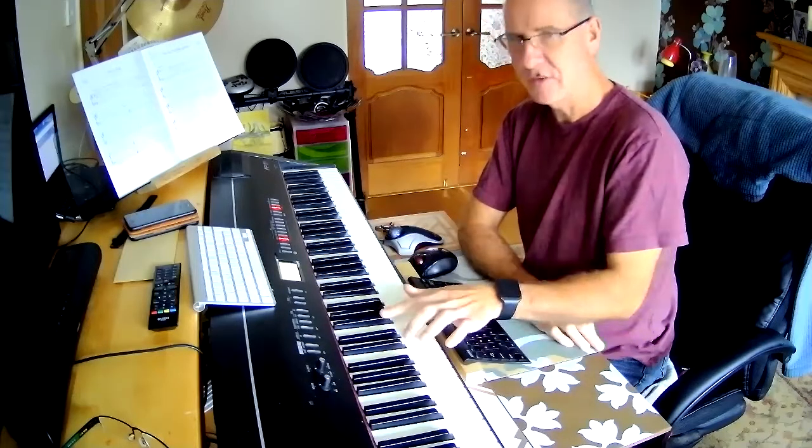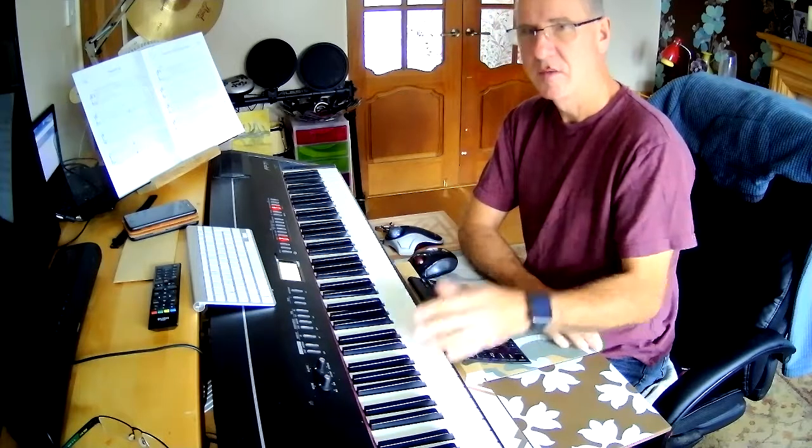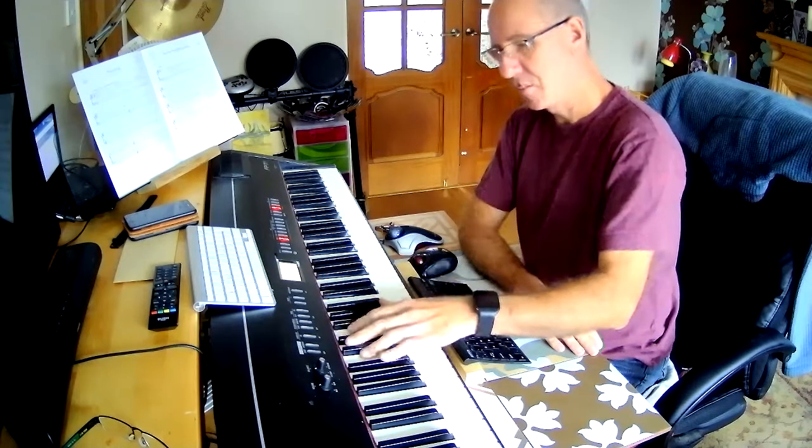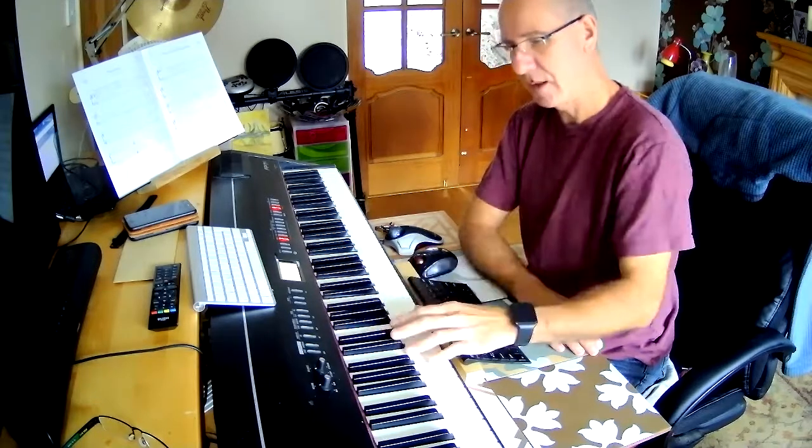Now instead of playing the first two notes of the D chord, I'm going to play the third and the fifth position. So a good thing to start practicing is the G chord, Bb dim, A minor, D.